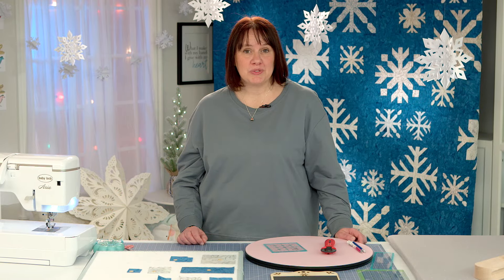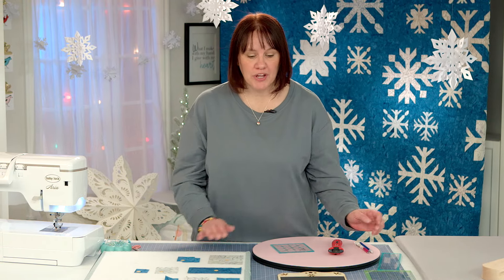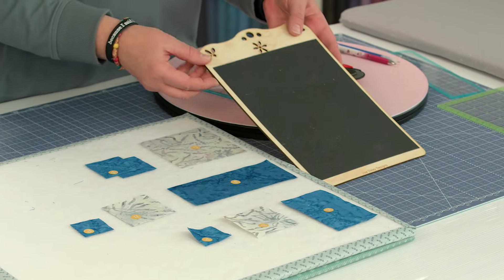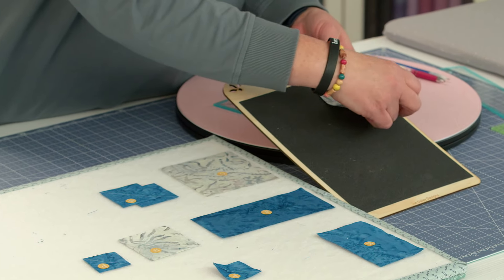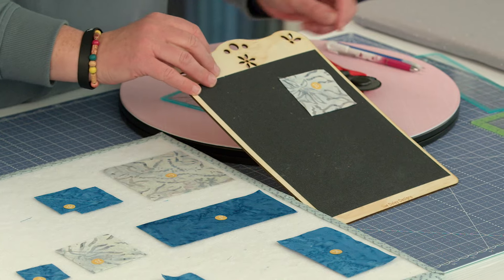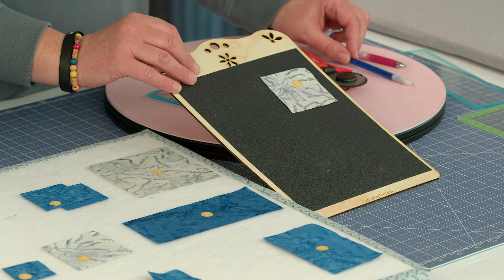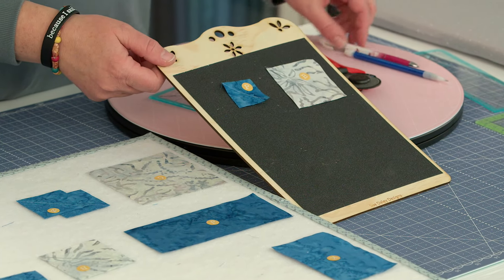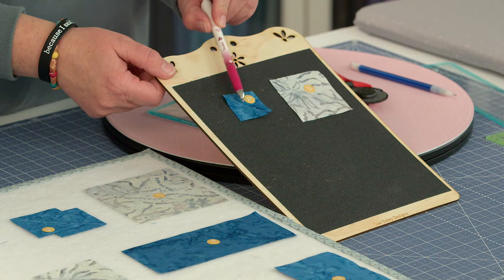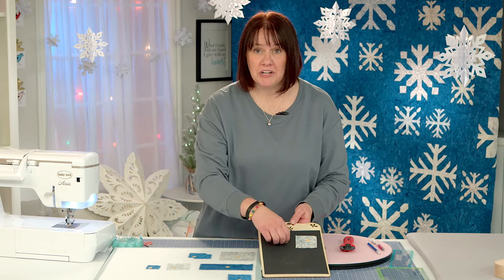We're back and ready to do Snowflake B. We've got our pieces laid out and we're going to need to mark them again using our sandpaper board. We're going to mark our light colored block with a dark mechanical pencil, and take our background pieces and use the light colored mechanical pencil on those lines. I've already marked those so we're ready to sew.